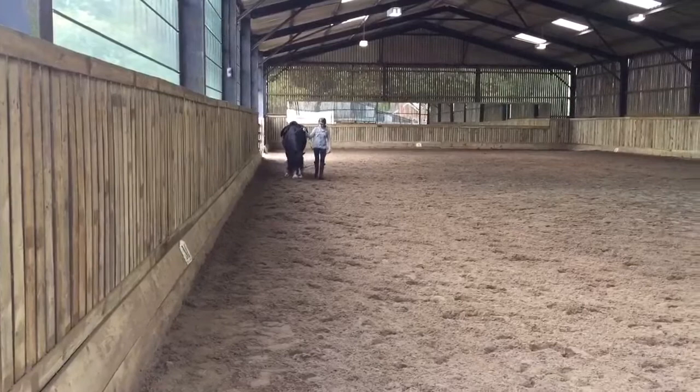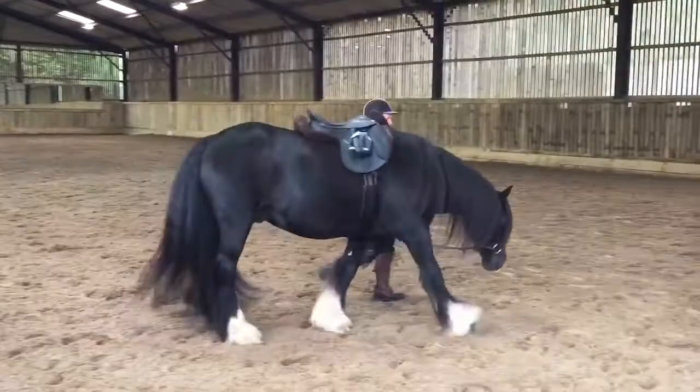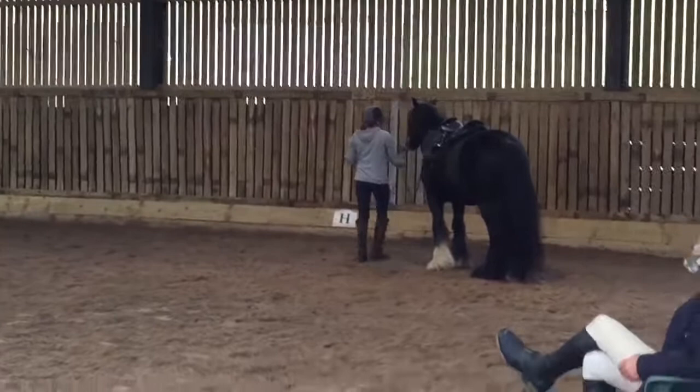Hi, it's Sammy here. This is my first submission video for the Associate Trainer's Programme for Art2Ride. Today I want to share with you a video taken on the first day of a clinic we've just had with Will in the UK. This is Paddy, a 10-year-old Gypsy Cob gelding who's been training according to Art2Ride for 18 months now.